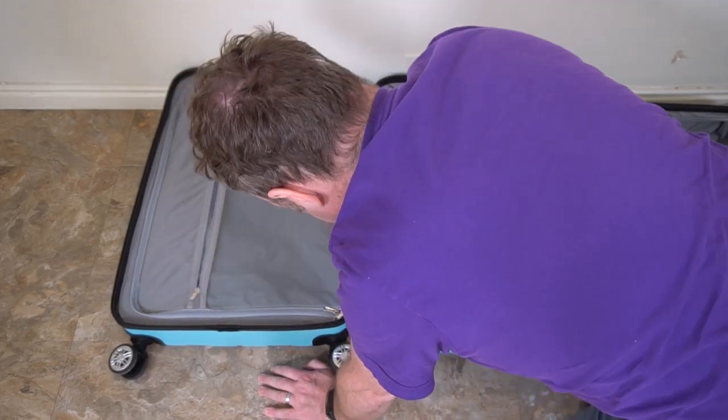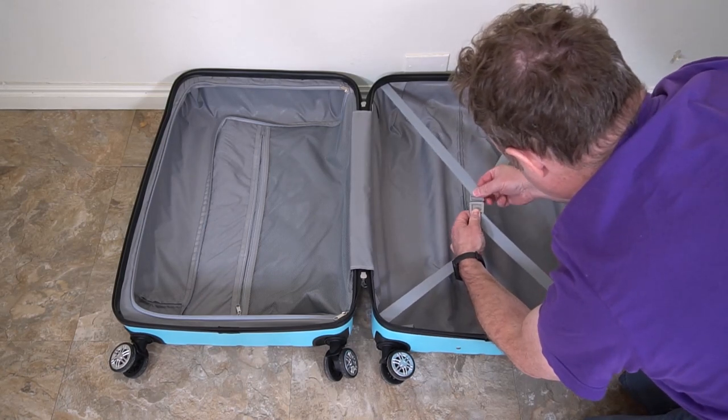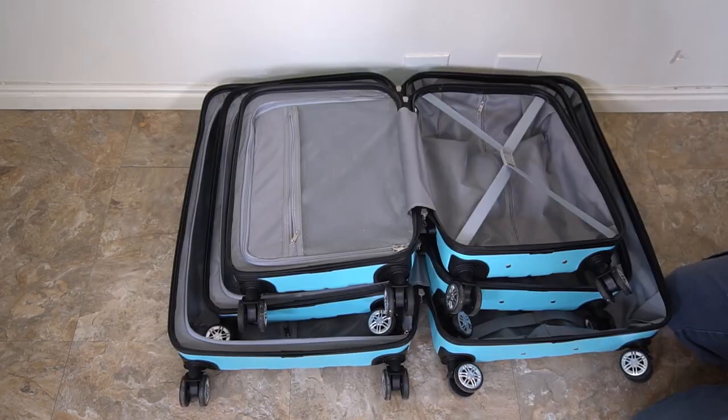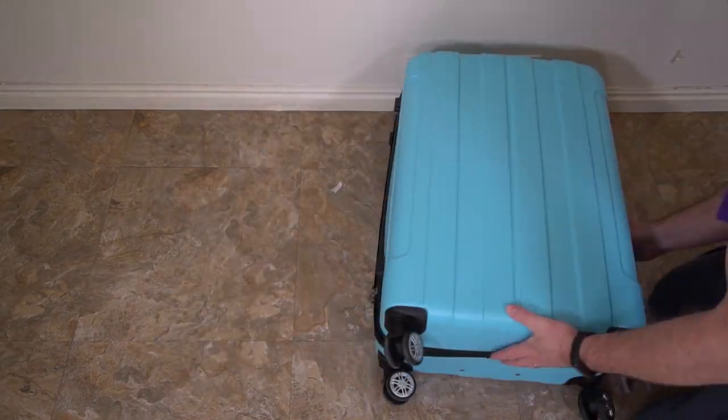Each piece of luggage has a compartment that you can zip like this, and you can also use the elastics on the other side. All three are the same, so they all work the same way. Really nice and easy — really nice luggage.